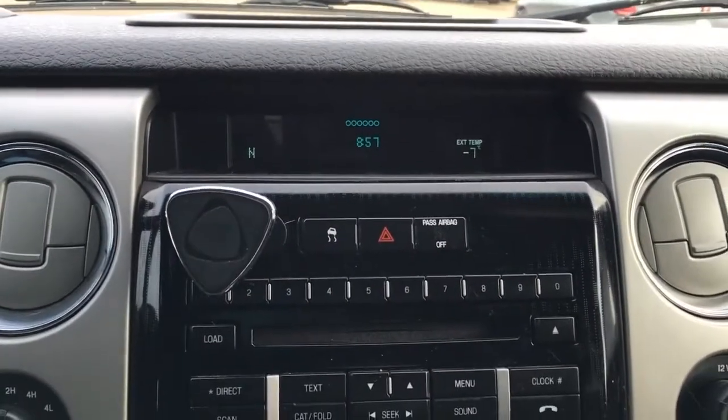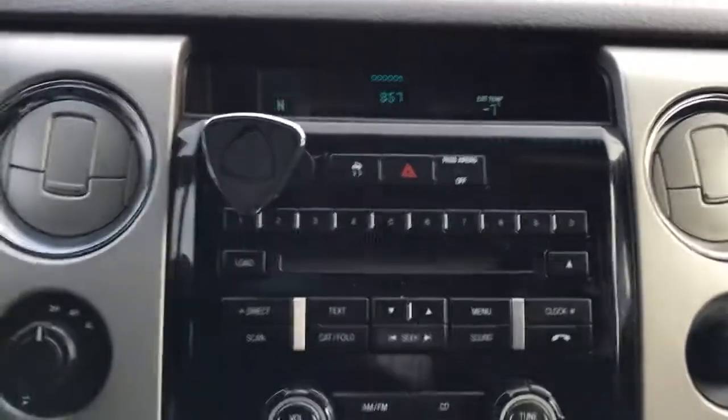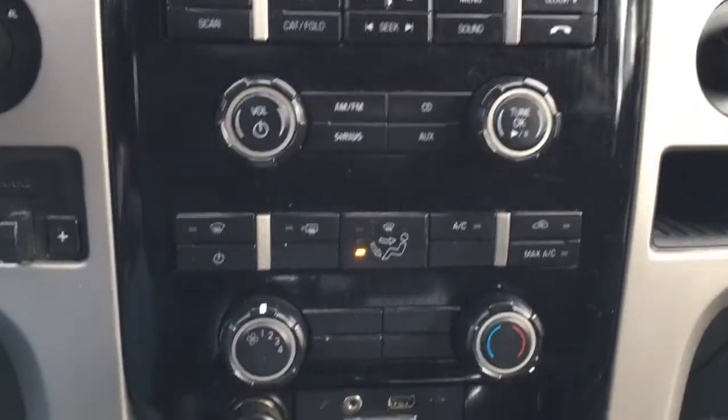In the center of the dash, it does have your display center. It's got outside temperature display, 6-disc CD changer, compass, clock, and more. You've got your media controls and climate controls.